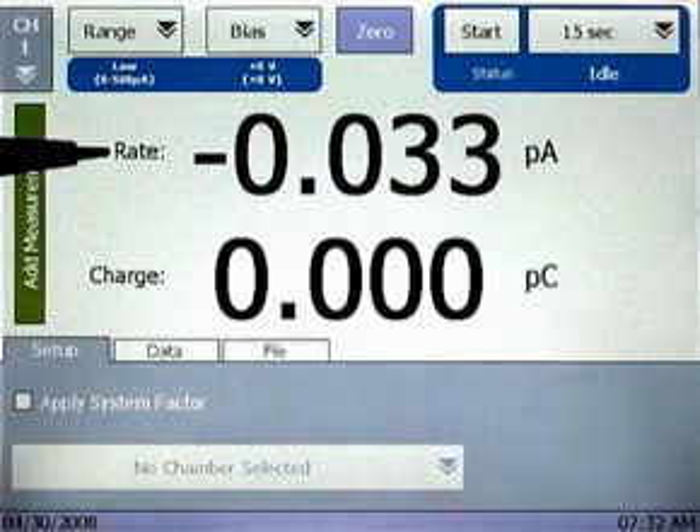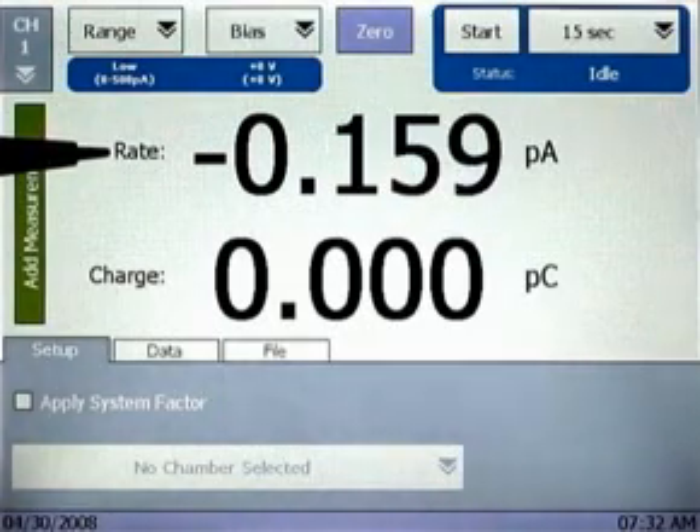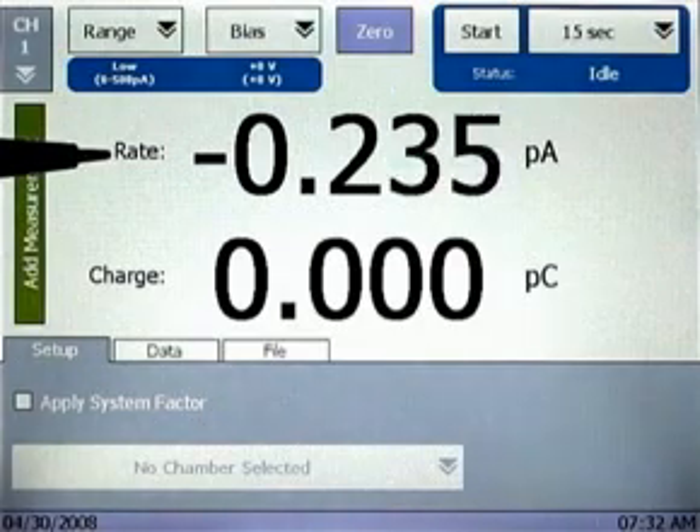As a standard practice, a system zero should be performed the first time the range is modified and then as needed. This is accomplished by tapping the zero button.